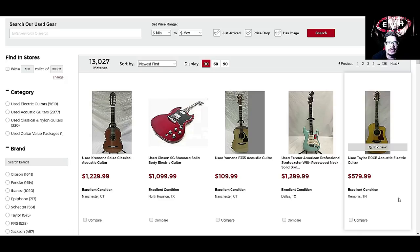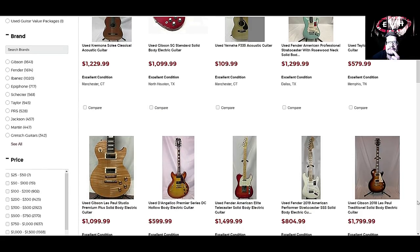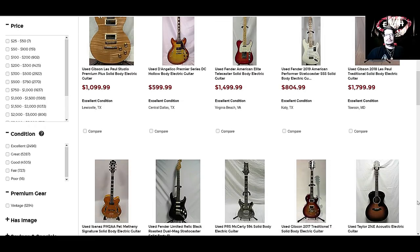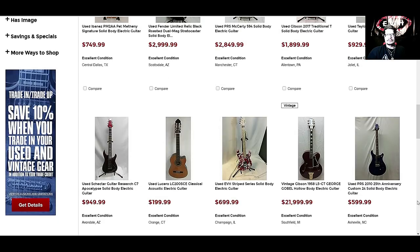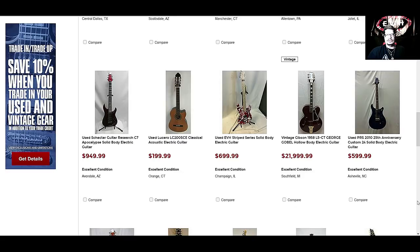There's a used Gibson SG Standard solid body — $1,099. I know they gotta make money, but jeez louise. I just like to browse on here every once in a while. I need to go on Reverb. There's a used EVH Stripe Series solid body electric guitar right there in the middle — $699. That guitar usually runs about $1,000, I believe. That's what mine was at the time.